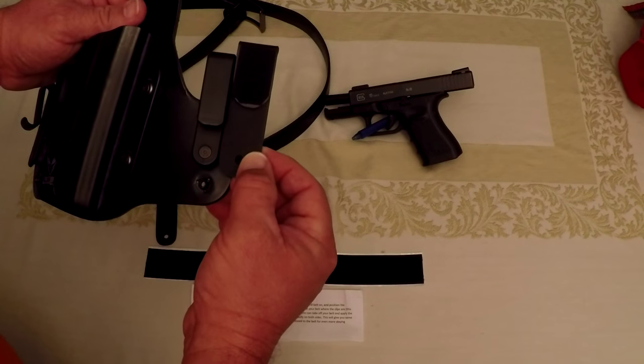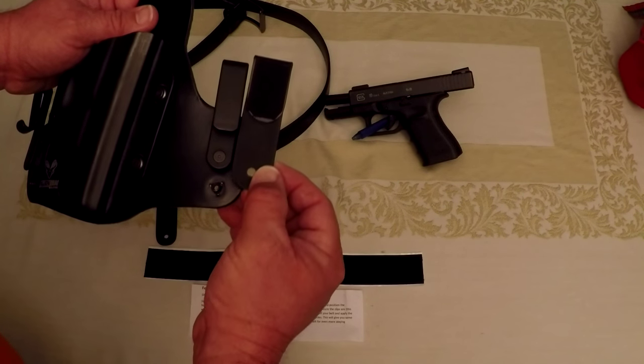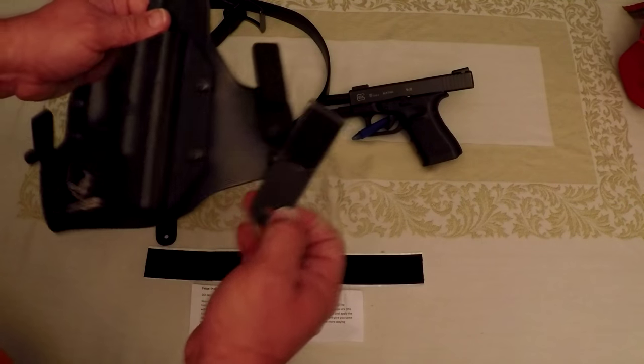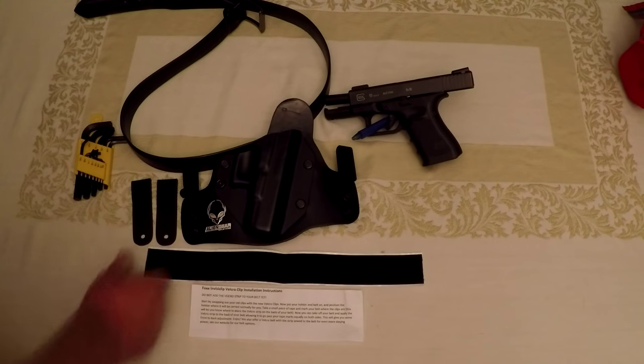One thing I did note is they're about a half inch longer from the hole, so that may require some adjustment — it's going to make the gun ride a little lower or a little higher. If I need to adjust that, I will. We're going to swap these things out and give it a try.